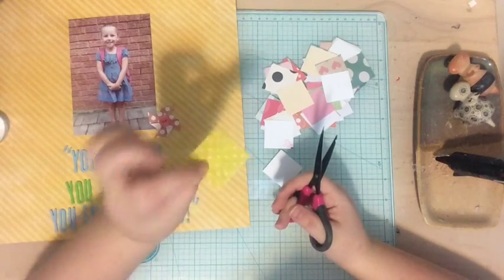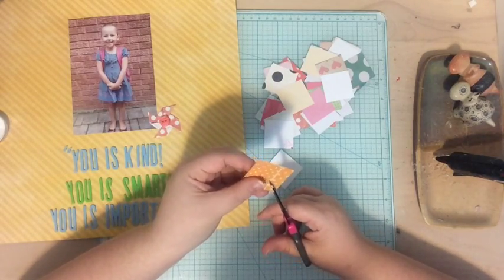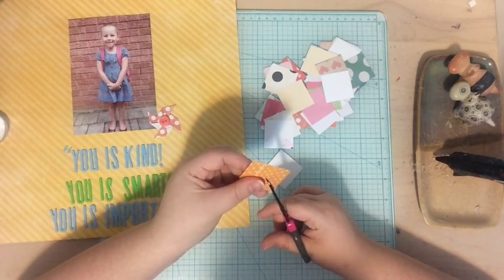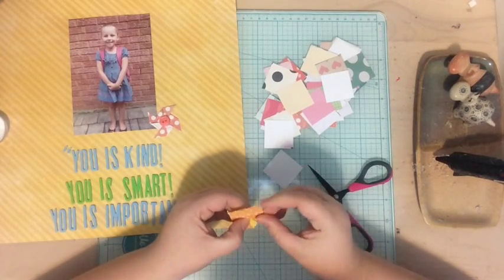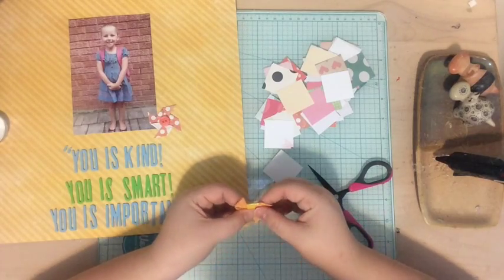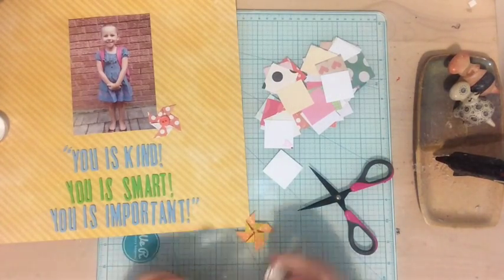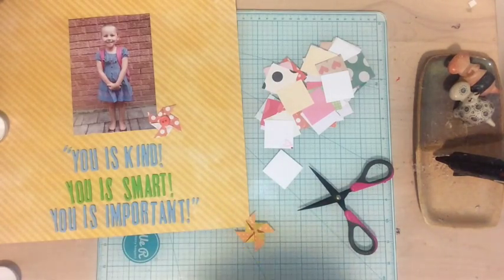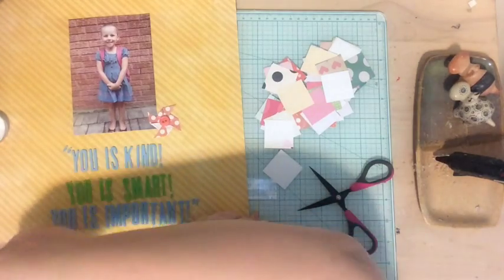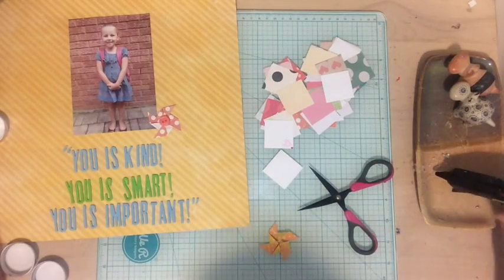I think the best papers to use are ones that are double-sided because when you make the pinwheel, the other side will also show. I didn't think about that when punching out my squares, so not all of mine are double-sided — some are white on the other side. But that might be an interesting design choice too, like if all your squares were the same color and white on the back. For the buttons I'm going to try to keep them in the same color tone as the pinwheel — pink on pink, orange on orange. I'm going to make a bunch more and I'll be back in a few minutes to show you what I made.